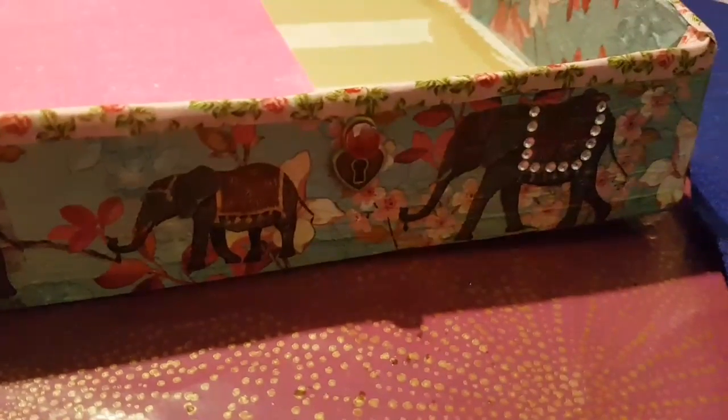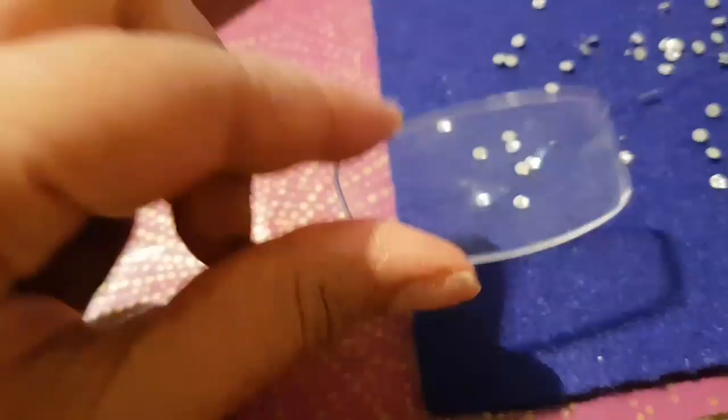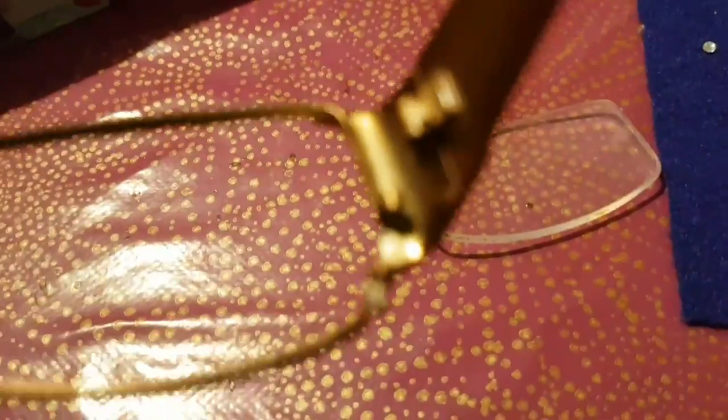I'm just doing something creative to pass the time and I love it. Oh my god — my reading glasses are broken! They make everything so much clearer up close, and now they're broke and I can't even fix them because I can't see to fix them.